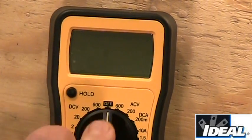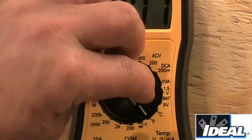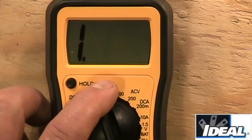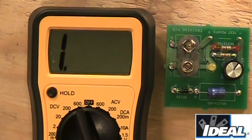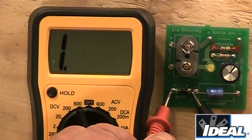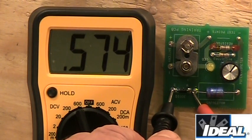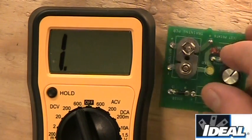Now let's look at the diode setting. The tester is showing an open. A diode is a device that only lets current flow through it in one direction. That little black component on the board is a diode. If I take my two test leads and touch them across the diode, I get no reading — that tells me the diode won't let current flow in that direction. If I reverse the test leads, it gives me a reading showing about half an ohm, indicating the diode is working. A diode is good if it gives you a reading in one of the two directions.